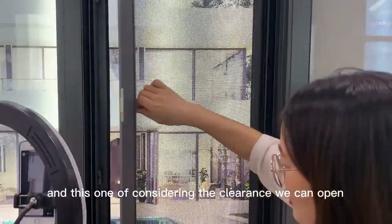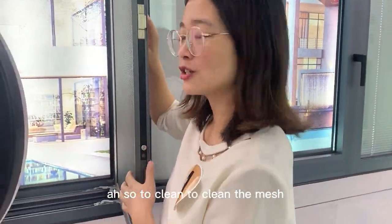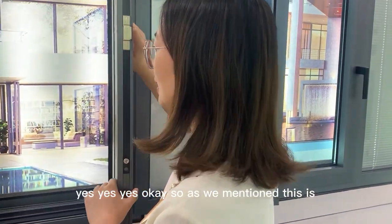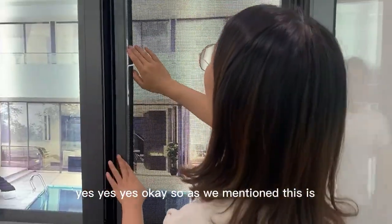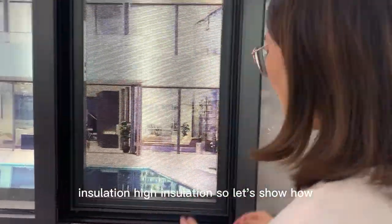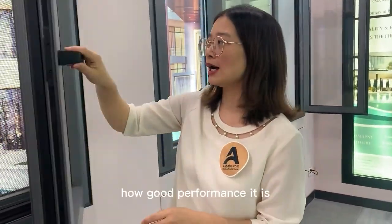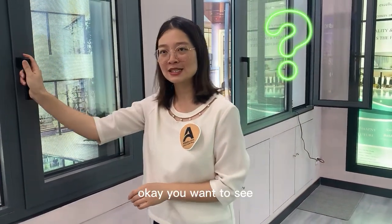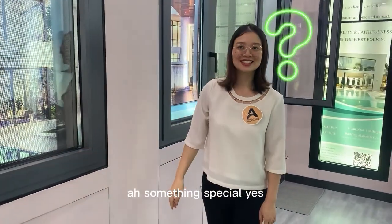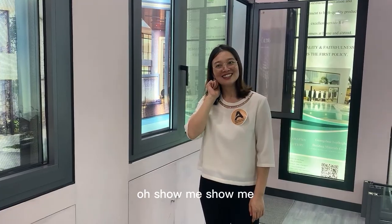We can also open this part to clean the mesh. Now, as we mentioned, this is a high insulation window — let's show how good the performance is. Something special — show me!